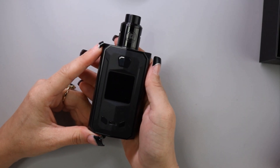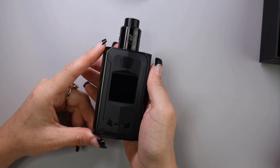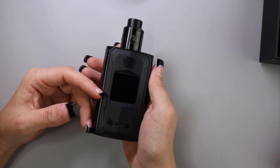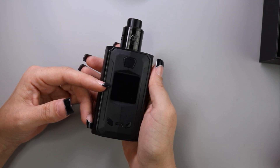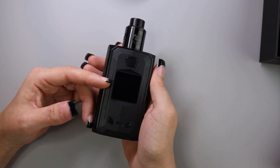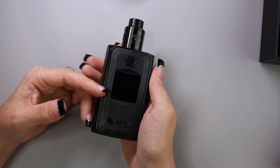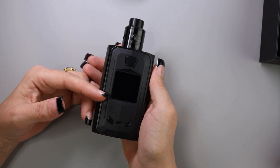Setting that to the side, let's go ahead and look at the device. It is a dual 18650 battery device. It has a 1.3 inch TFT display. The power range is 5 watts to 240 watts. It does support temp control, 200 degrees Fahrenheit to 600 degrees Fahrenheit. It has an input voltage of 5 volts to 15 amps, an output voltage of 1 volt to 8.4 volts. The resistance supported is 0.1 ohm to 2 ohm. And it has power, bypass, and temperature control modes.